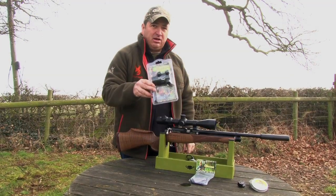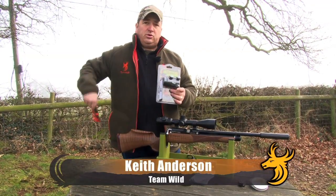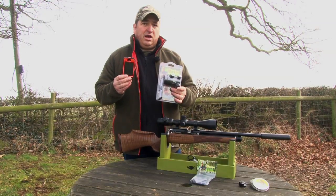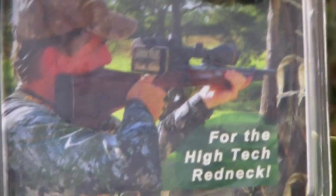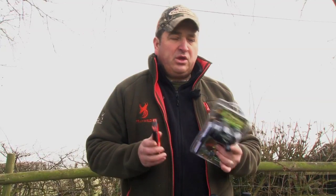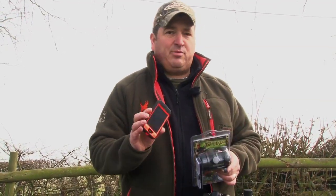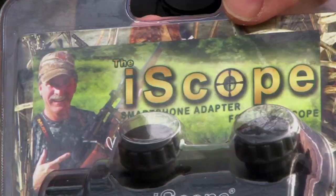This handy little gadget is the iScope. This clever piece of kit attaches to an ordinary smartphone and allows you to record exactly what you see in your rifle scope. So for all you budding Steven Spielbergs out there or Team Wild wannabes, you can now record everything onto your phone, take it down the pub and show them exactly how you've gone on — but you can't go telling porkies because the camera never lies.